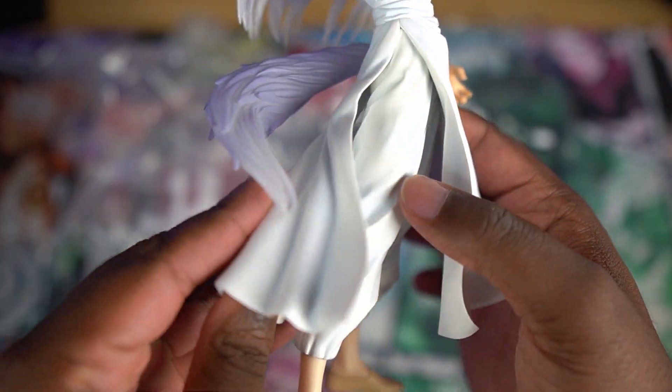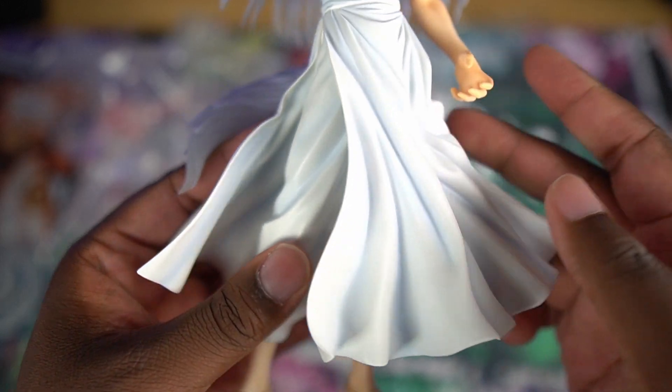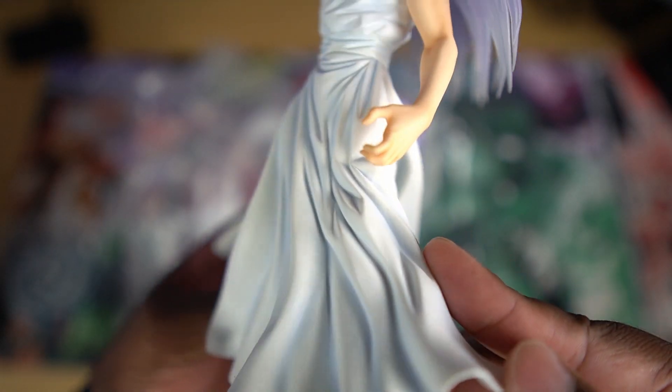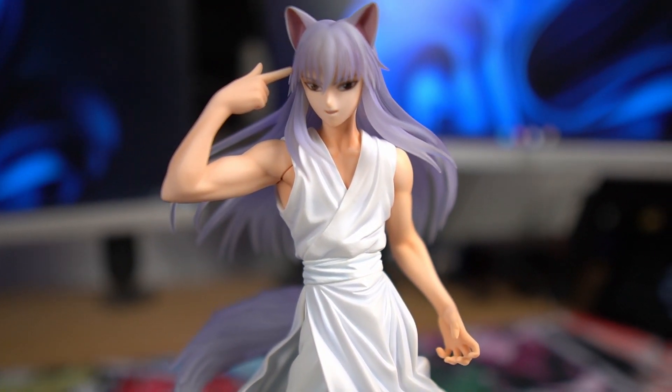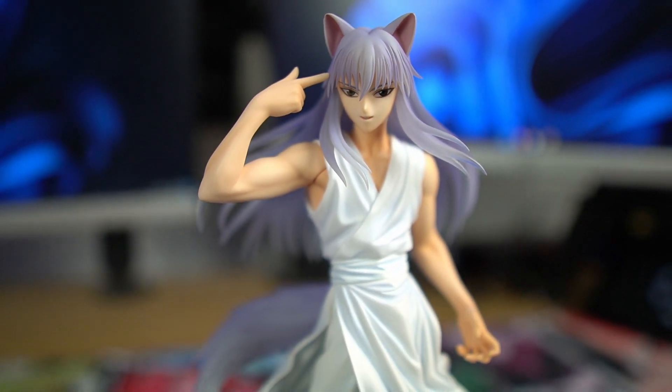Now the outfit — I thought it was alright looking from a distance, but up close I really like the shading details on it. I also like the way it matches the hair by flowing in the wind, giving it a more dynamic look.